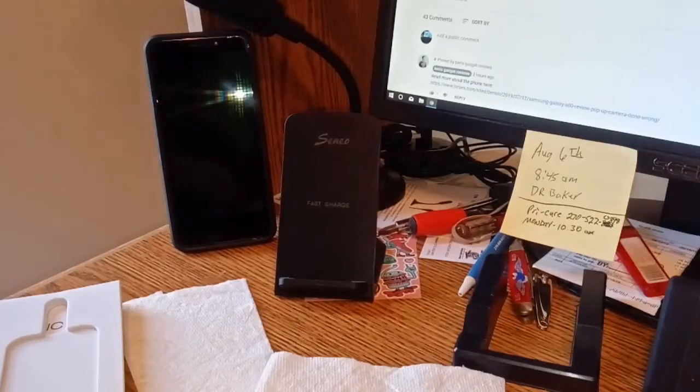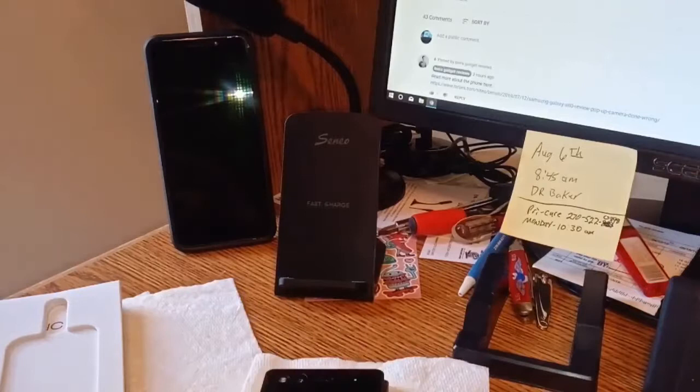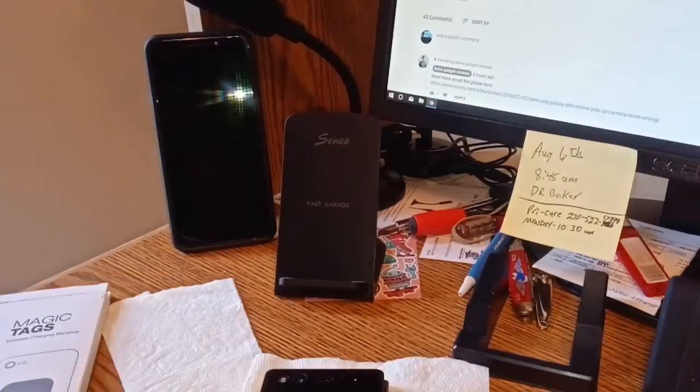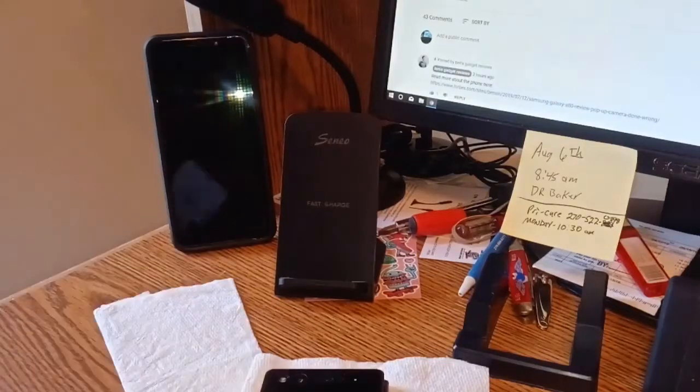Somebody logged into my Pinterest account — that's pretty horrible. I haven't logged into my own Pinterest account in years. Hopefully they'll have fun in there.